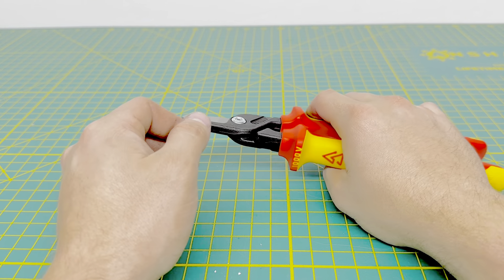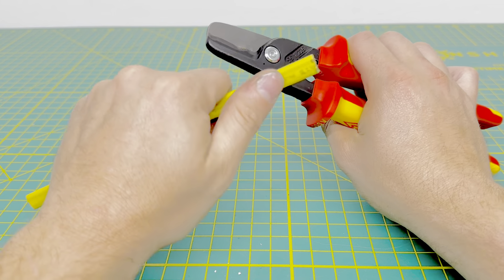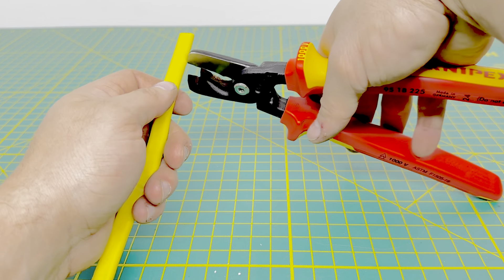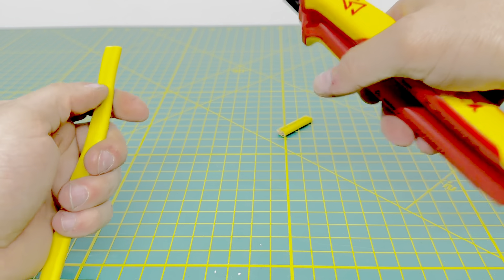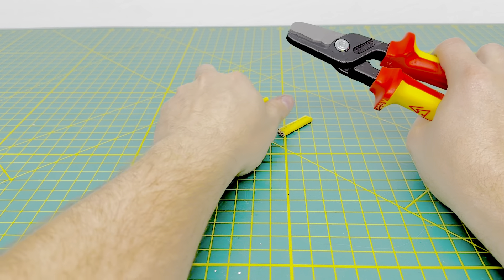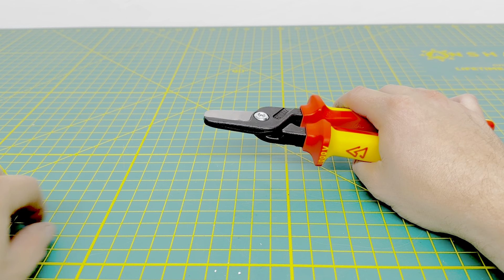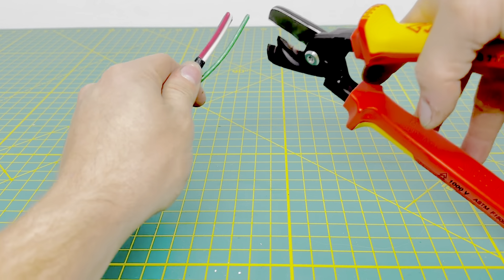We'll go ahead and cut through some wire — we'll bring in some Romex wire. This is just 12-2 with the ground on the inside, so you're cutting through three solid wires, and you're able to chop up that Romex one-handed. It's a pretty smooth cut compared to some of the other tools we have tested here on the channel.